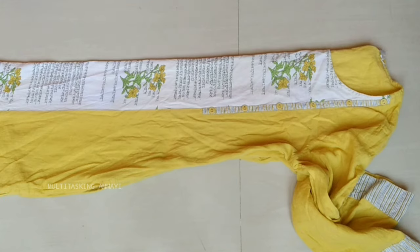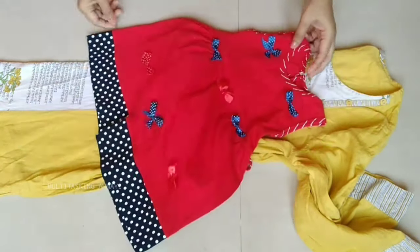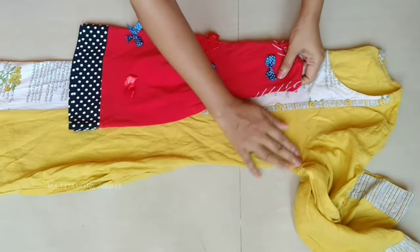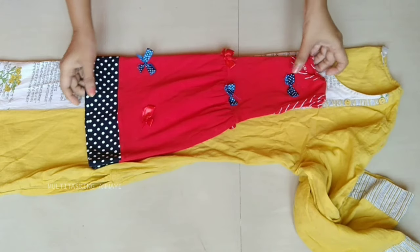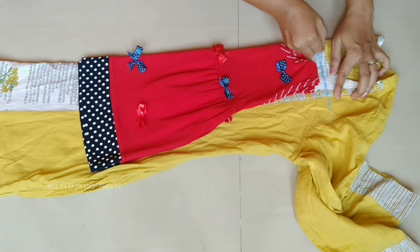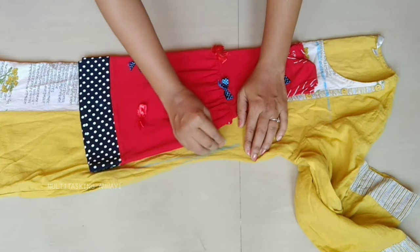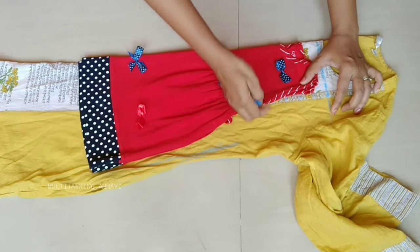I am going to cut the frock for the 9-month baby. I have placed it here. You will see the white line in the center. I have different design buttons. It has comfort in the sleeve and it is pure cotton and cool.